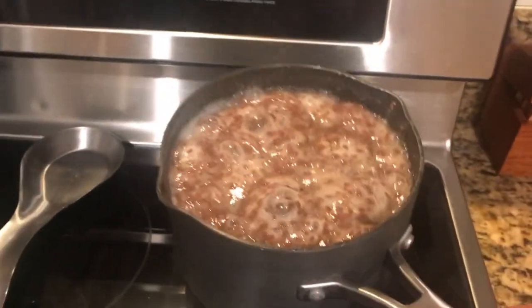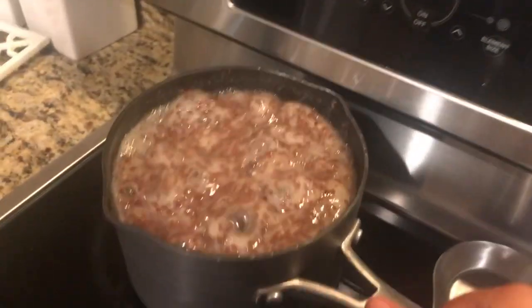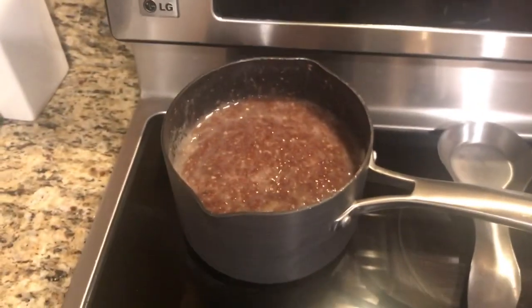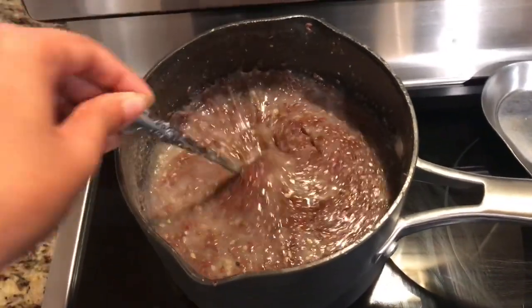When it reaches that consistency, you're going to want to turn the stove off, put it to the side, and let it sit in the pot for 30 minutes to an hour so it can thicken up on its own and cool down.